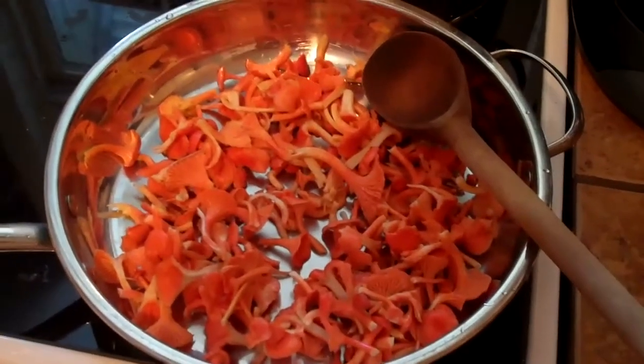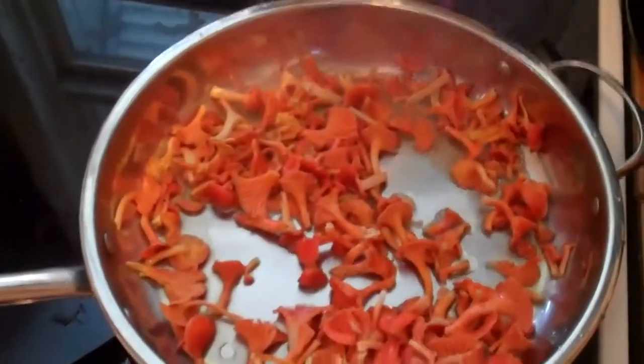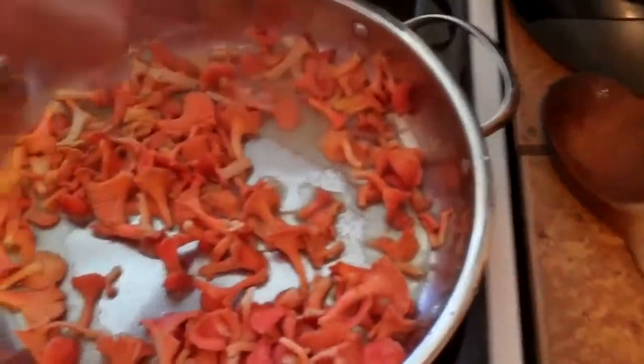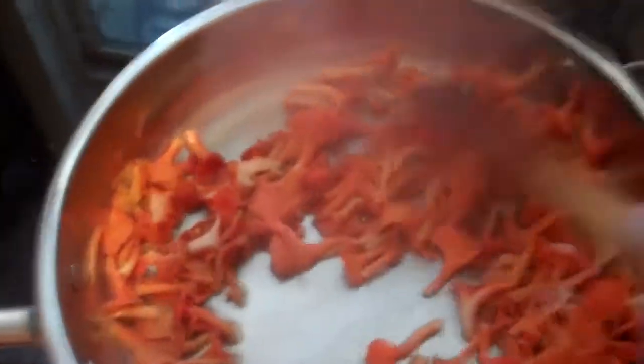In the sauté pan to cook off some of the water. The mushroom is starting to cook down. We're going to add about a teaspoon of salt to season them up, and we're just going to let these keep cooking. There's still a fair amount of water — we're going to get them kind of dry.